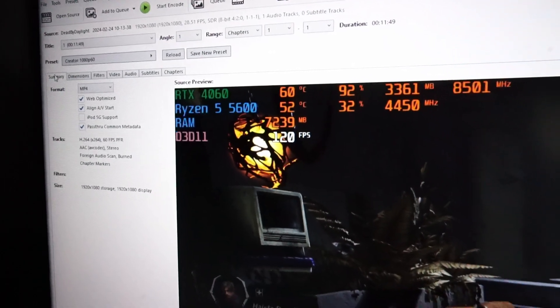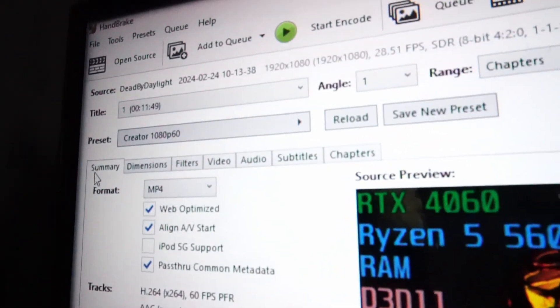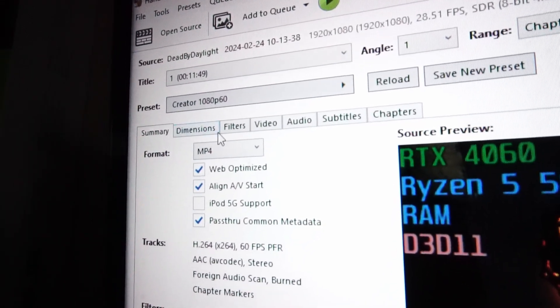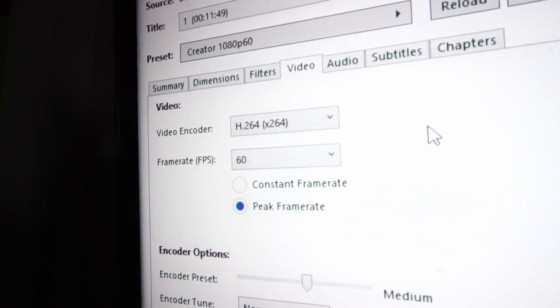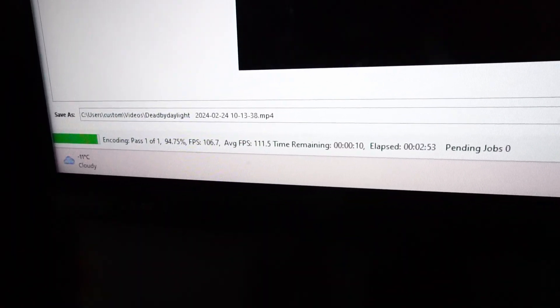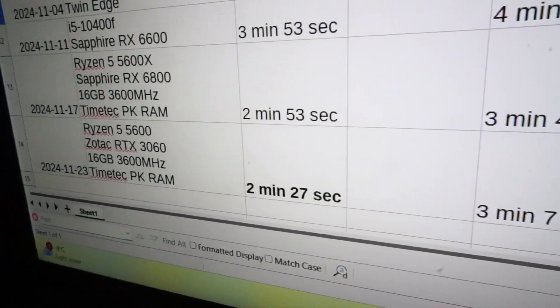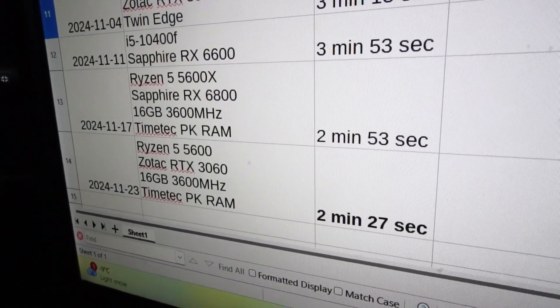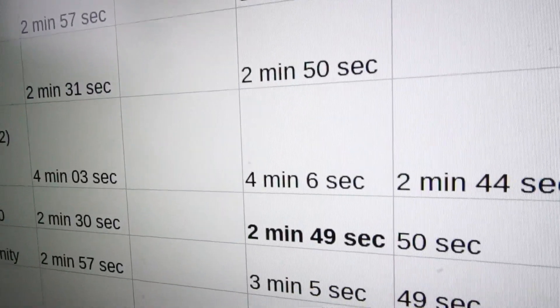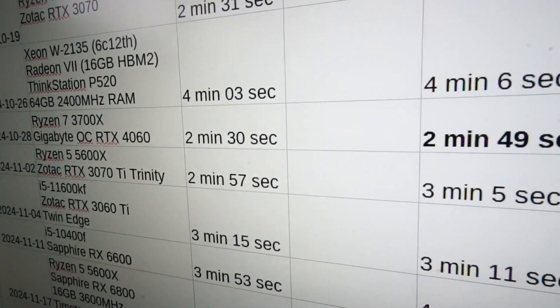Handbrake is loaded up with 11 minutes of 1080p gaming footage. I set the preset at Creator 1080p 60 and we're checking out raw CPU power for this one. We finished in 3 minutes and 7 seconds — just a 3 second difference compared to the 5600X I last tested, and an 18 second difference with the current leader, the Ryzen 7 3700X.